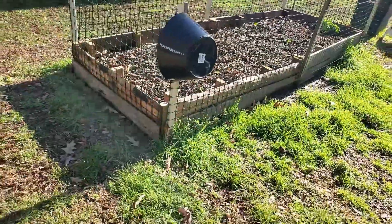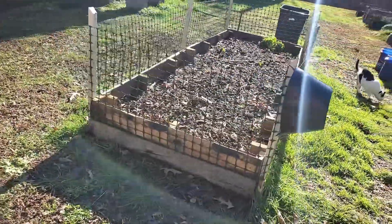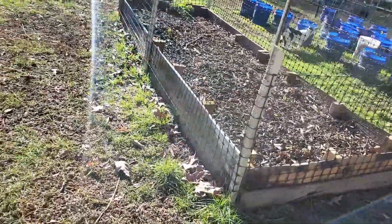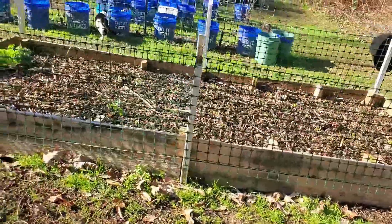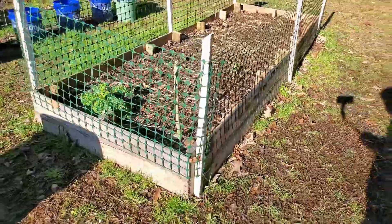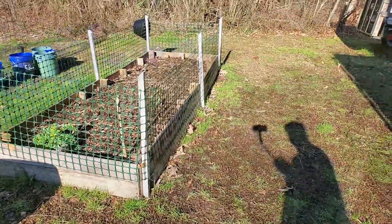Last week I published a video about how to put a fence around your raised bed — I'll post a link so you can see how to do that. It's a great way to protect your garden bed from chickens, rabbits, or anything that might get in there. But other than that, all of this was free.